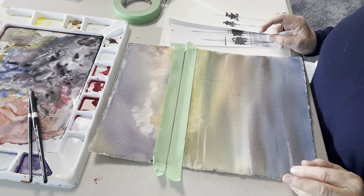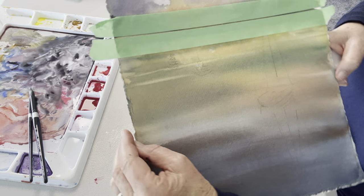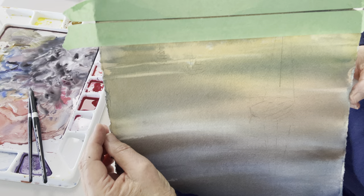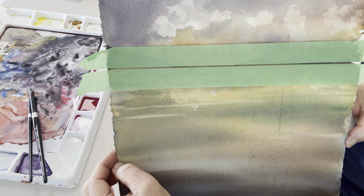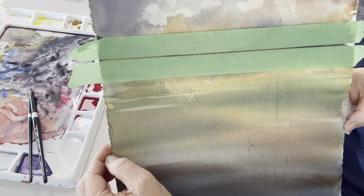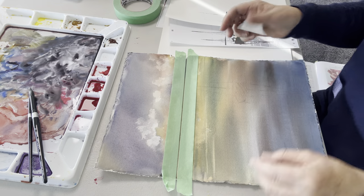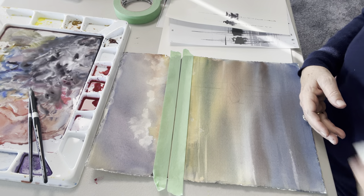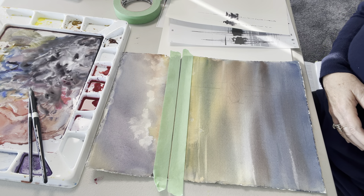I'm going to show you how to tidy up your horizon line. As you can see, I have put two pieces of tape on the horizon with just a little gap in between, about two millimeters — not too wide, it can be as narrow as you like. Then I'm going to take a piece of my melamine sponge, wet it, and squeeze as much water out of it as I can.